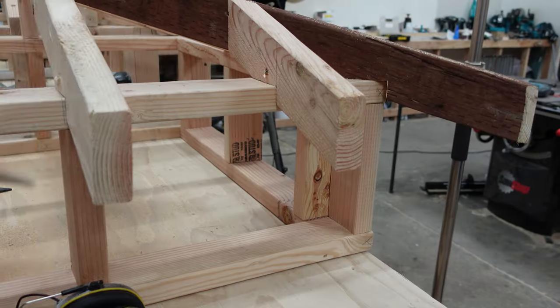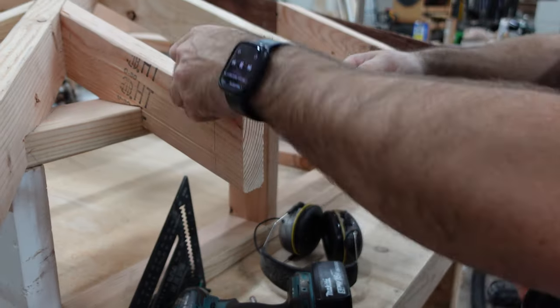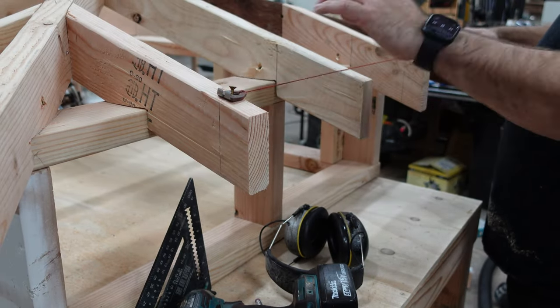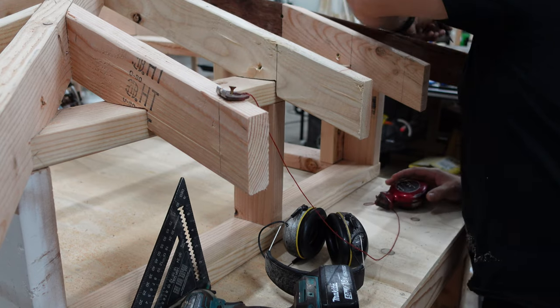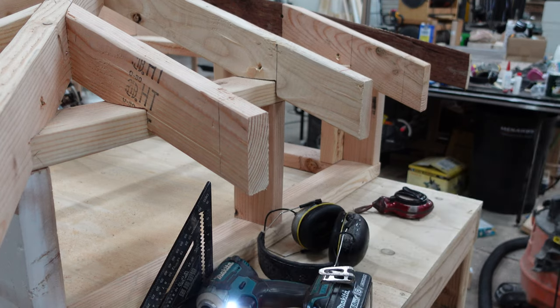For the side that has a hip on both sides, it's almost an identical process except I cannot snap a chalk line through both hips at the same time. I snap everything like I did on the first side, but then I use a straight edge lined up on the chalk line to mark the other hip.